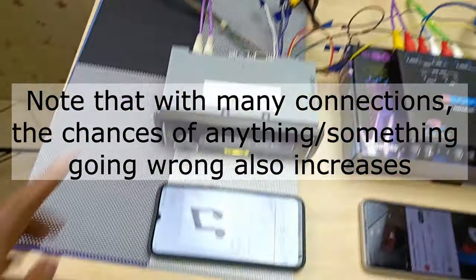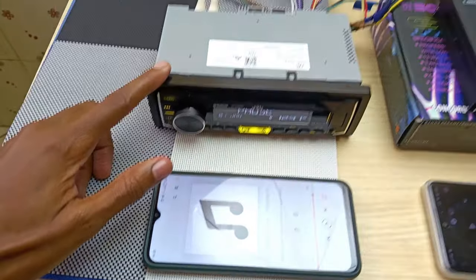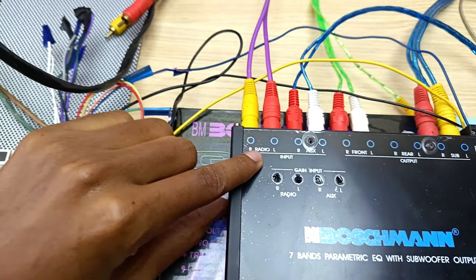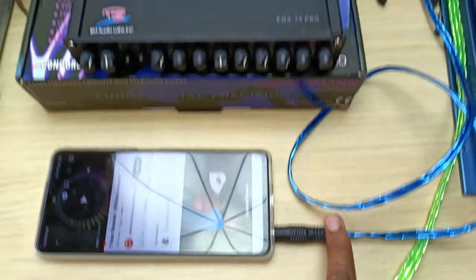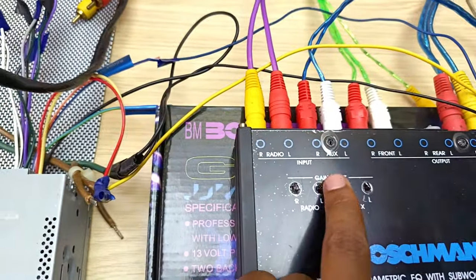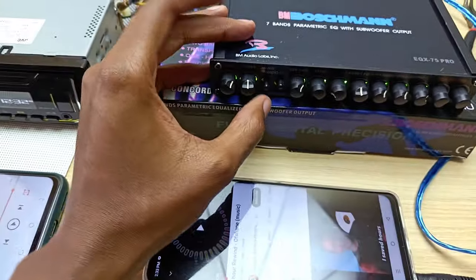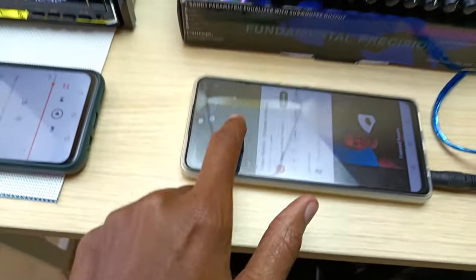Now all connections are done and it's a complicated mess of cables. To summarize: one phone is connected to the JVC car audio with output going to the radio input of the equalizer; another phone is connected directly to the auxiliary input. You switch between inputs just by pressing the selector button. Let me play some music.